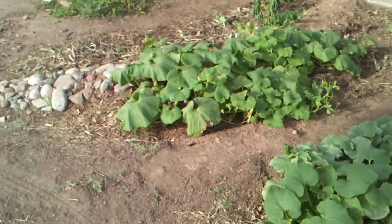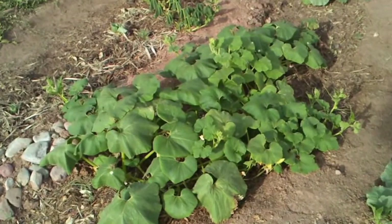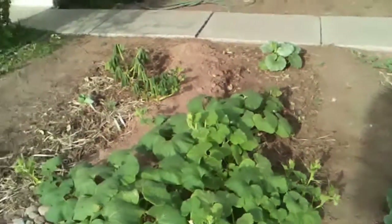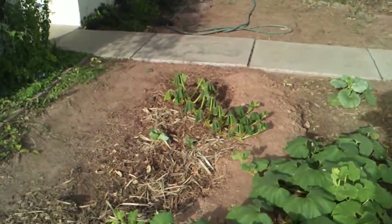I used the cheap Home Depot gypsum on this plant, which looks almost the same. It has maybe a tad bit more wilt than the expensive gypsum. And this one over there I didn't put any on — and you can see a big difference.